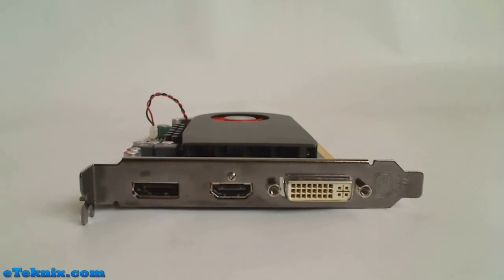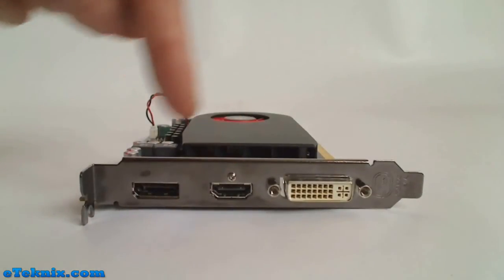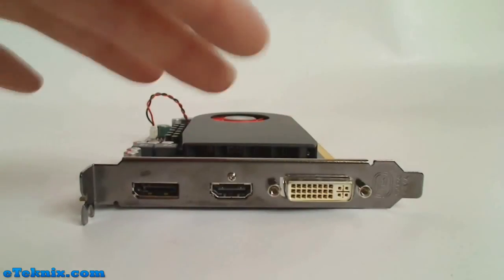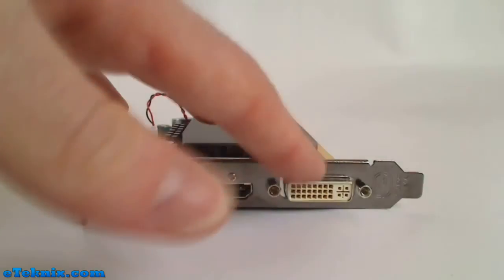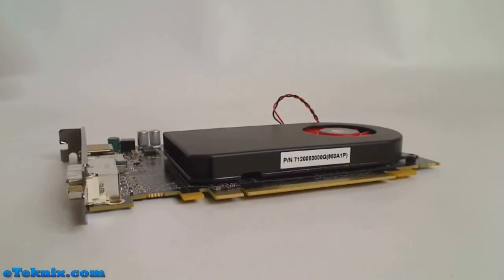Taking a look at the connections on the back of the card, we can see that it's got a DVI slot, an HDMI slot, and a DisplayPort slot. There's no VGA port on here, but if you have an old-style monitor that uses a VGA input, it's just a matter of getting a dongle - which most cards should come with - to convert the DVI to VGA.